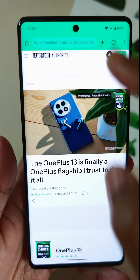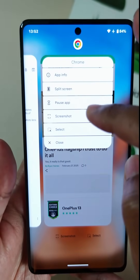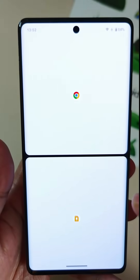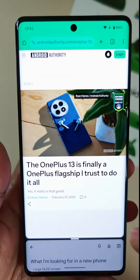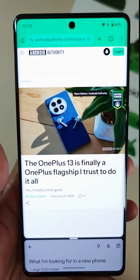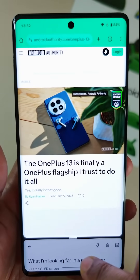This feature is borrowed straight from OnePlus and their Open Canvas feature. What it does is it allows you to place one app to take up 90% of the screen and another app to open up 10% of the screen. As you can see here, I'm resizing Chrome so that it takes up 90% of the screen, and at the bottom, Keep only takes up 10%. The neat part is you can quickly switch between them by just tapping the window at the top or at the bottom.